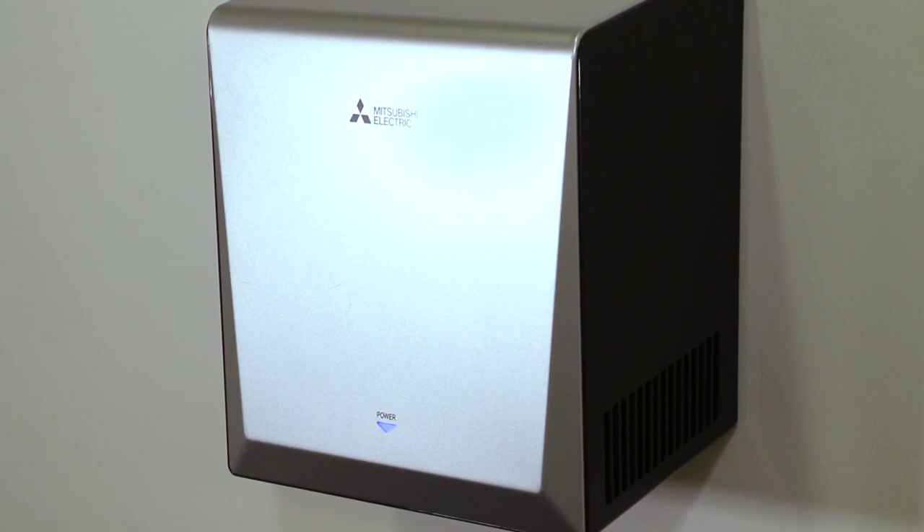Congratulations, you've successfully installed Mitsubishi Electric's Jet Towel Smart. We'll see you next time.